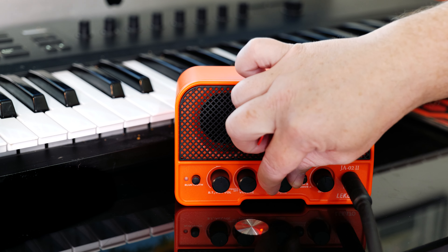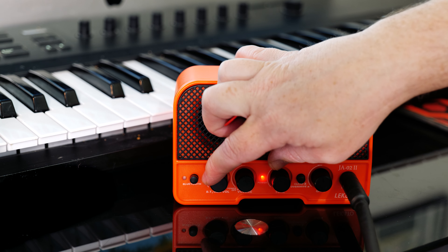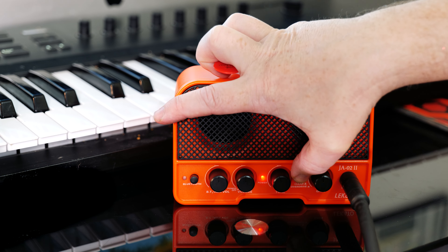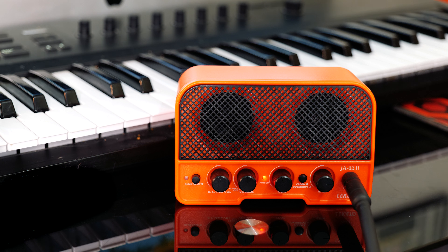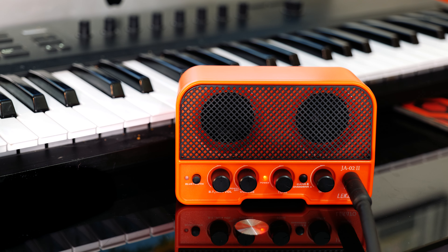Now I'm going to put on the overdrive channel. It's a small amp — tiny in fact — but it's got a really punchy little overdrive. Let's take the gain up a bit more, and a bit more tone. That's cool.